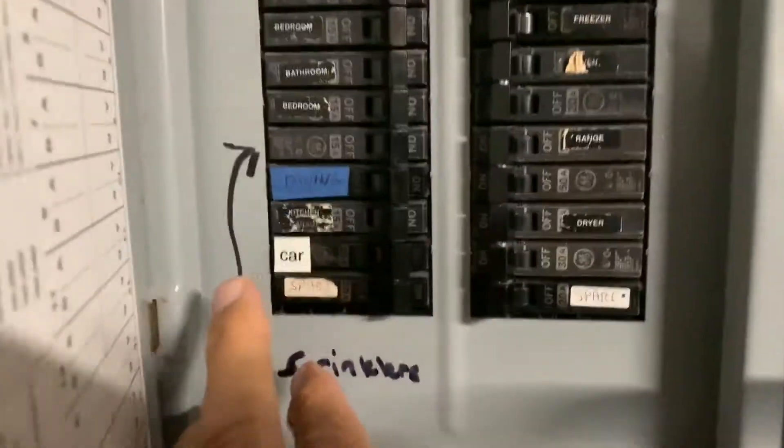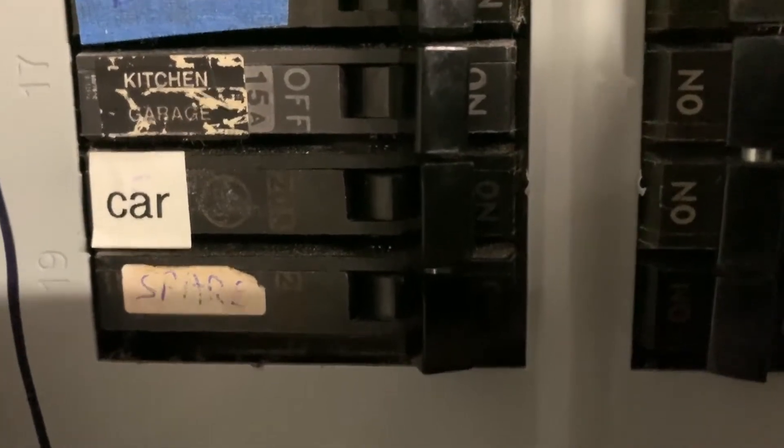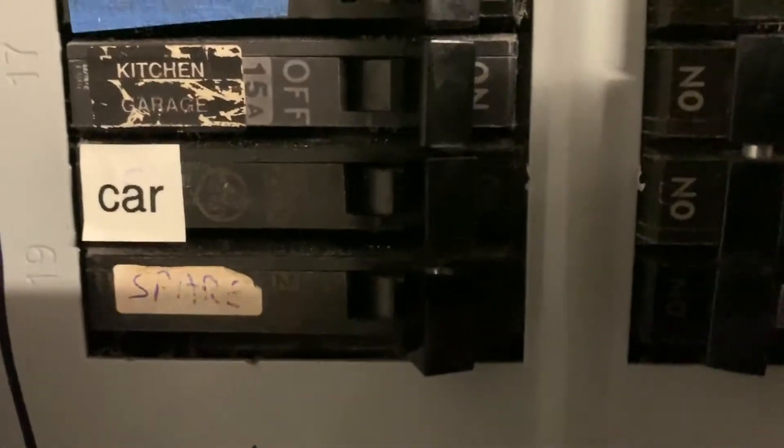If you can see right here, it says car. So I have a dedicated fuse just for my car. It's the only thing that is hooked to it, and it's the only thing that I plug into it. Right now it's on, so I leave it on here.